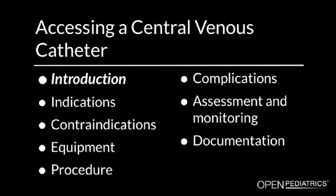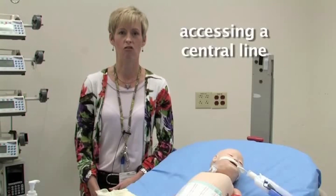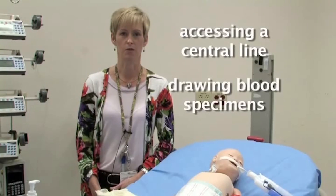Introduction. Hello. My name is Mary Jean Manning. I am a clinical nurse specialist in pediatric critical care for the critical care department at Children's Hospital Boston. In this segment, I will be reviewing access of a central line and drawing blood specimens.